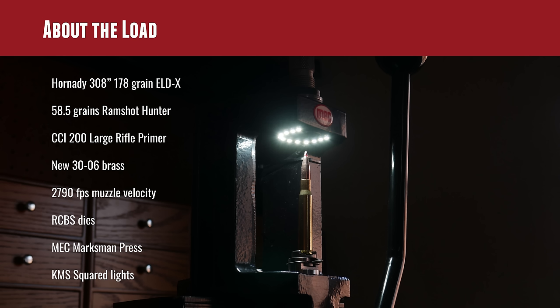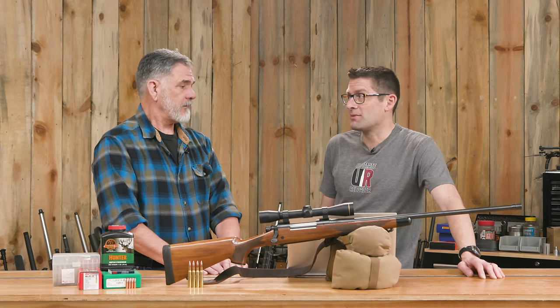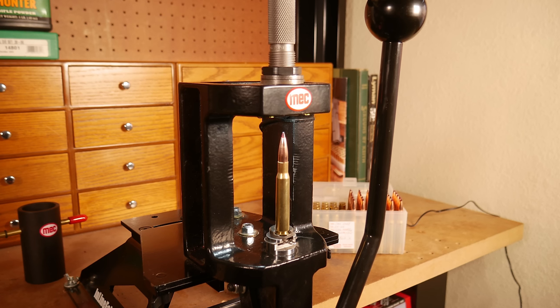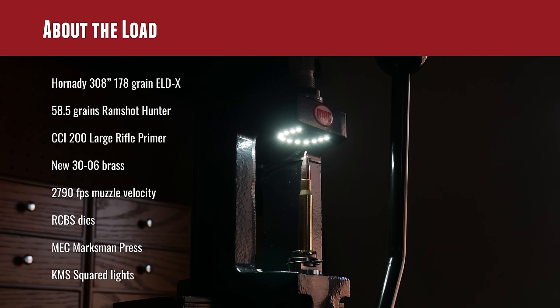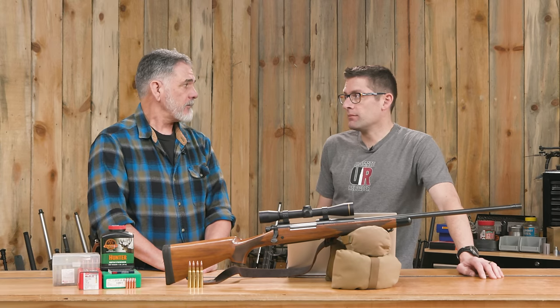CCI 200 large rifle primer, brand new brass. We're at 2,790 — almost 2,800 feet per second. For this heavy of a bullet in a 30-06, that's impressive. RCBS dies, Mech Marksman press — I love that press. It's just a cast iron, solid piece of goodness, made in the USA. As you can see in the picture, it's open on the front, very easy to work with — unlike O-frame presses where you have to reach from the side. I really like that press and decided to use it for this project.